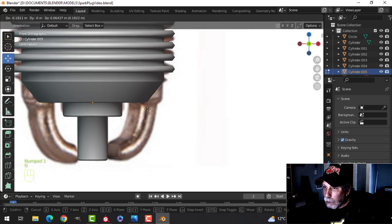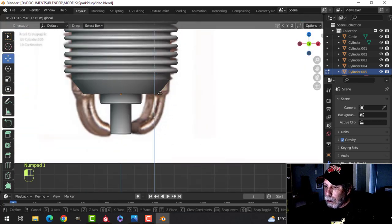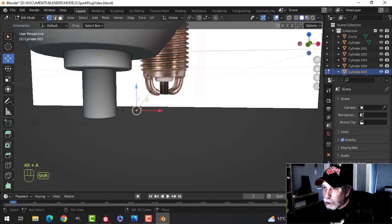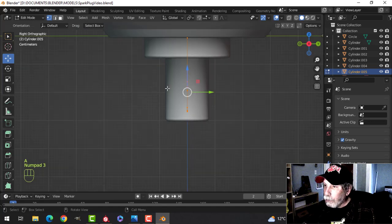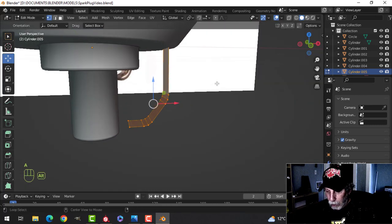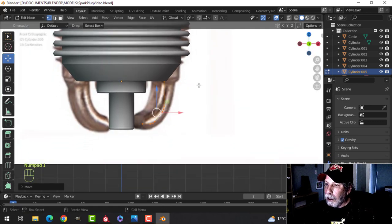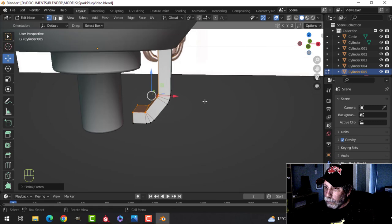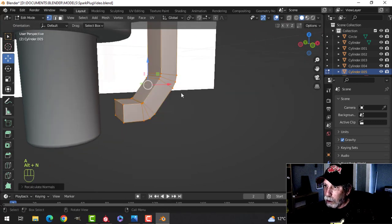I'll come in like this and come across like that — it's going to be slightly different but that's okay. I'll take these two and Ctrl+B, Shift+Ctrl+B, put just three vertices in there. Look from the side and pull it out to about here — there's the center right there. Extrude, come out about like that. Alt+recalculate outside, then pull it out to about the edge. E and Alt+S to pull — I just don't want those vertices crossing over. That's probably okay just like that — recalculate outside.